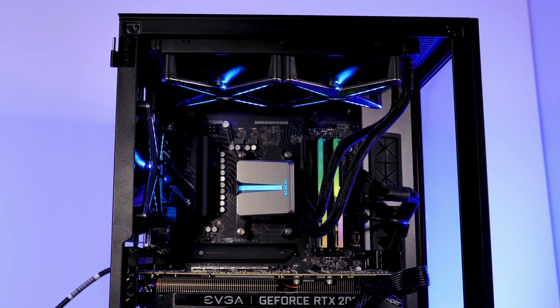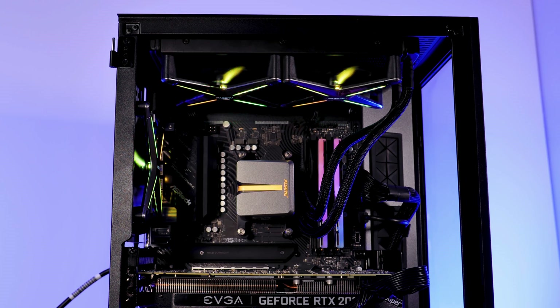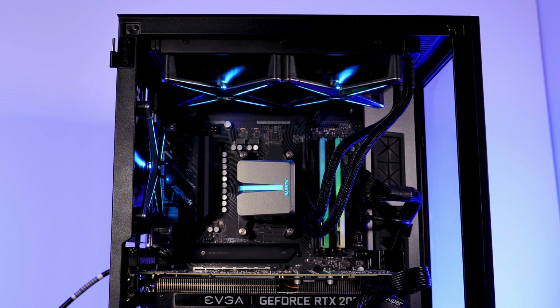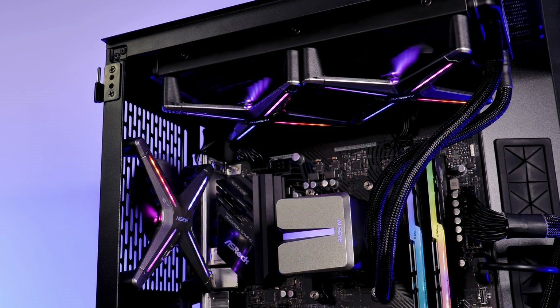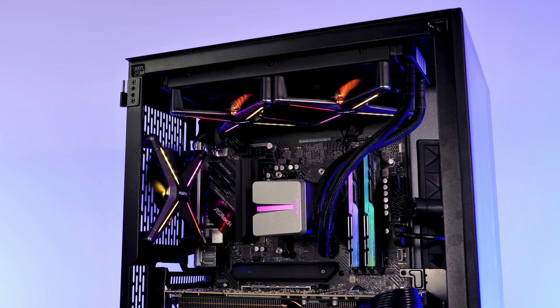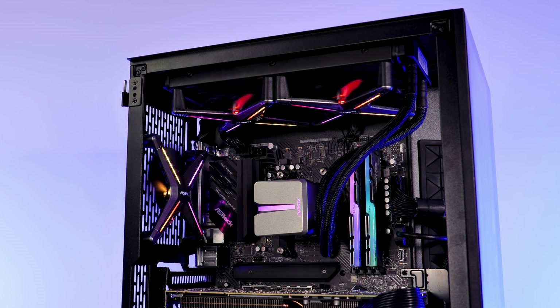Out of the box, the X240 performs like an average AIO, but replacing the fans with something actually good and you've got yourself a surprisingly good performing cooling monster. On the design side, I will leave it up to you. Yes, there is a lot of plastic on that waterblock and everything just feels kind of cheap, but go back a meter or two and you've got yourself a spacecraft-looking CPU cooler.